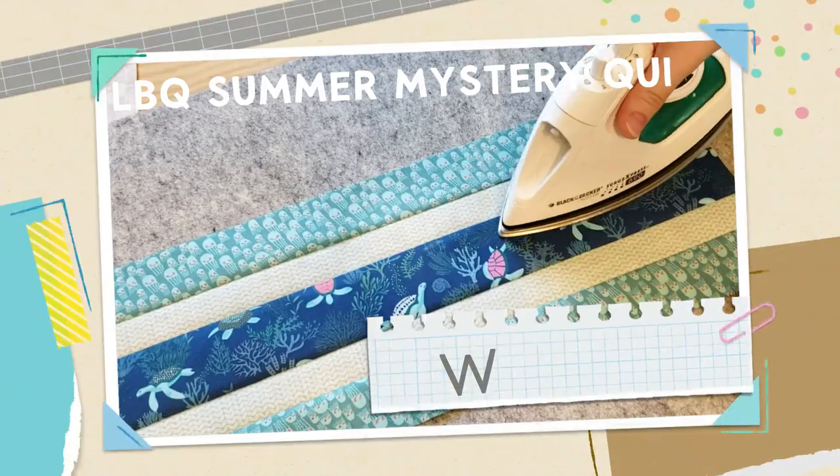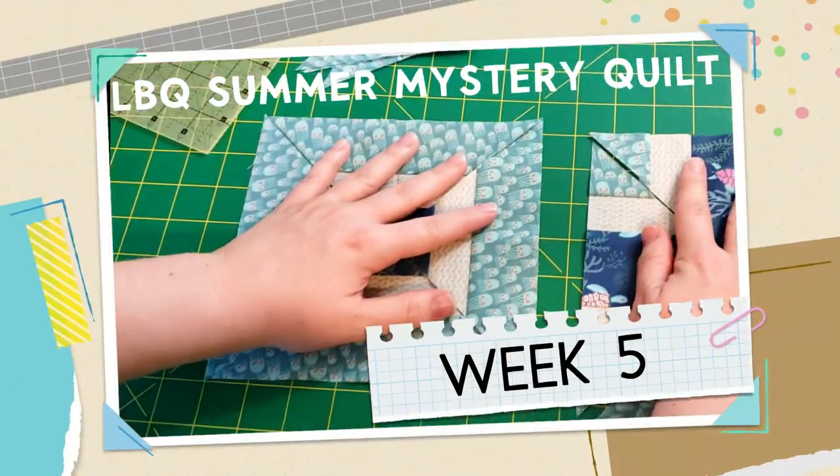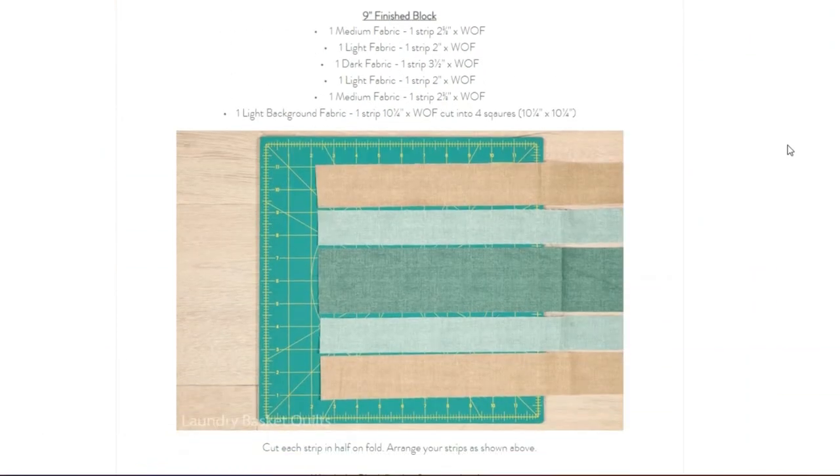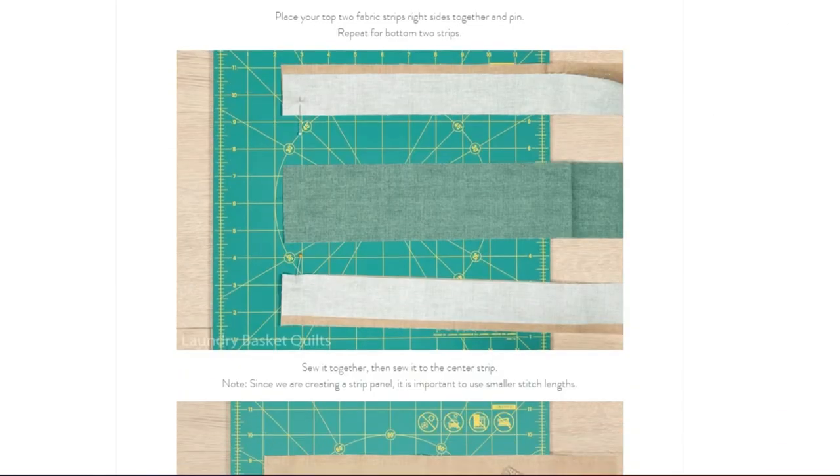It's week five of the Laundry Basket Quilt's Summer Mystery Quilt, and I think this week is going to go quick. We have a much more manageable amount of blocks to work on — just eight — and I think they're going to work up really quick.